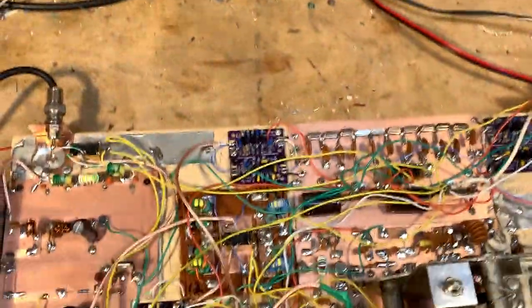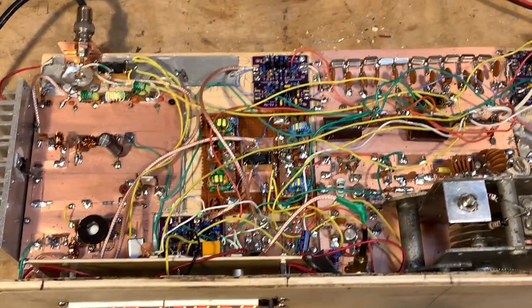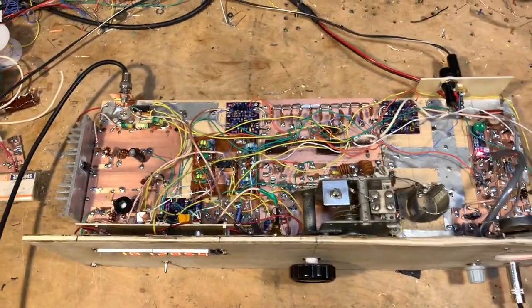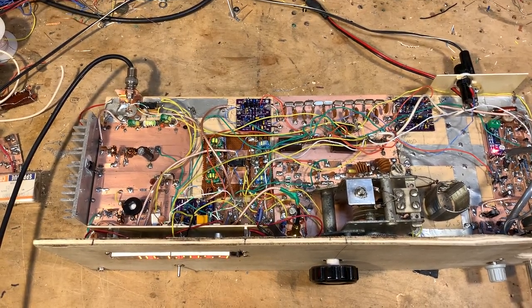I cleaned a lot of the detritus — the remnants that always sort of finish up a homebrew project. Let me move this over here and get the whole transceiver on screen.